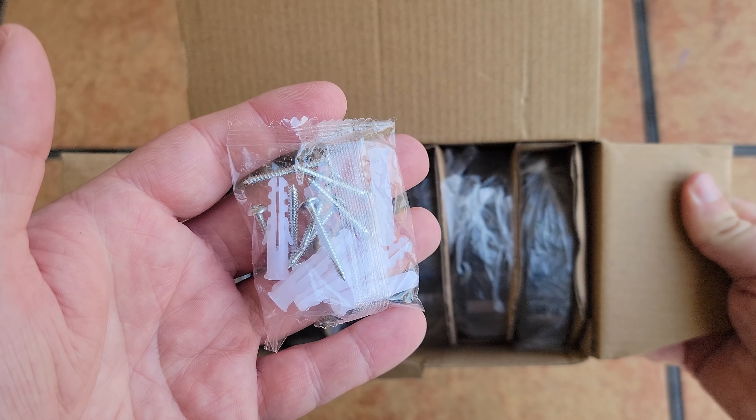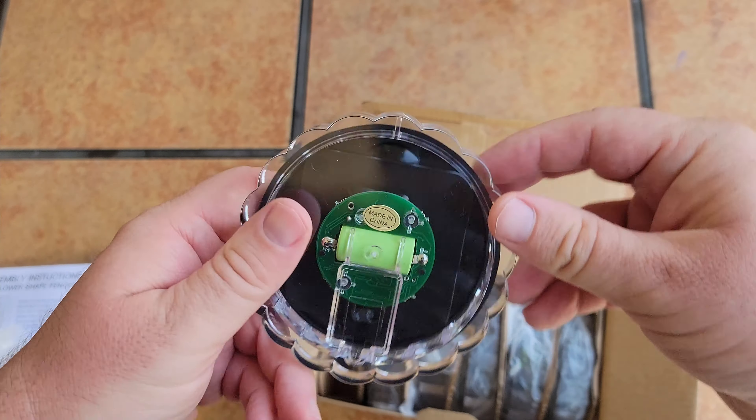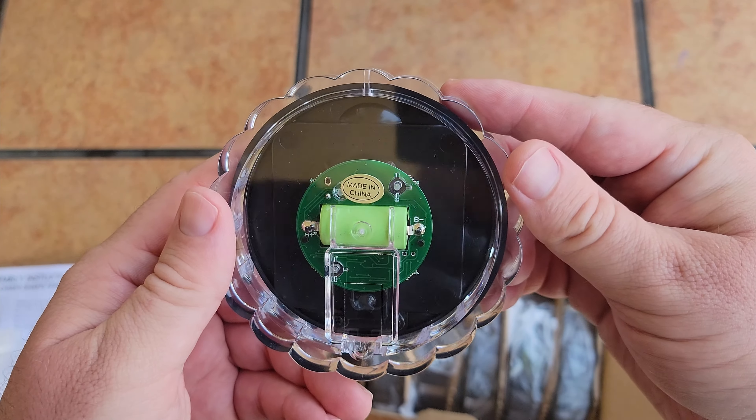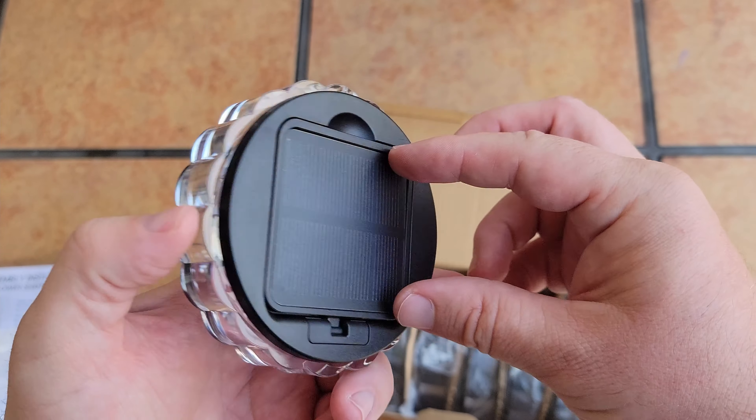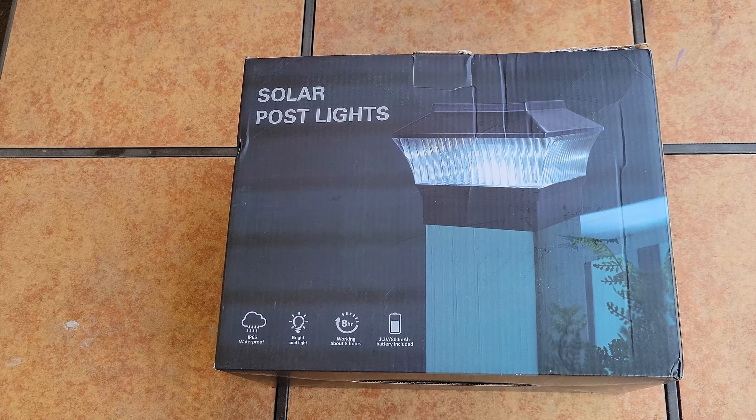Here's a closer look at the flower light. On the back it has controls — on, off, and different modes — as well as the solar panel that will power the light at night.